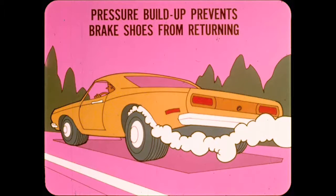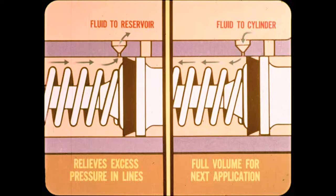The pressure buildup could become great enough to prevent the brake shoes from returning, causing them to drag and generate more heat and pressure. On the other hand, when the brake pedal is released, the piston moves back far enough to uncover the compensating ports and the fluid can flow back into the reservoir and relieve the excess pressure in the lines and wheel cylinders. After the system cools and contracts, fluid can flow back into the cylinder to maintain full volume for the next application.